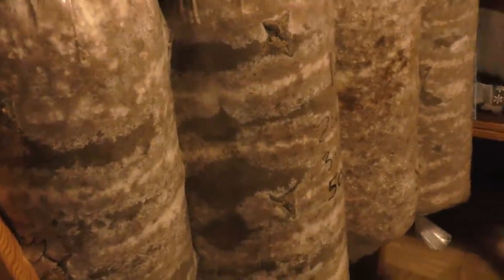We're not giving them ideal conditions at all — they're just sitting in our living room at whatever temperature it is — but they all seem to be going fine. This is obviously just a trial, but very excited about a very low-tech mushroom grow.